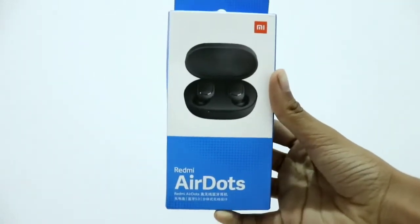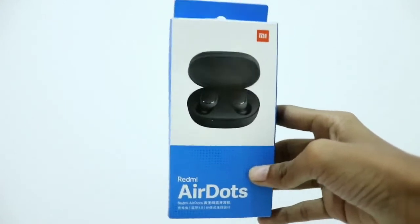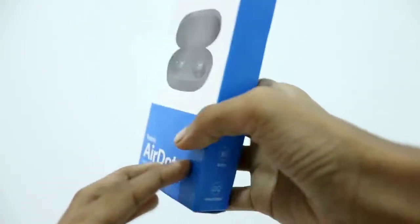So what's up everyone, this is Dr. CrazySans back in a video. In this video, I'll be doing an unboxing and also a review on these new Redmi AirDots which got released recently, and also I'll be showing you how to connect them to your smartphone. So let's jump right into the video.